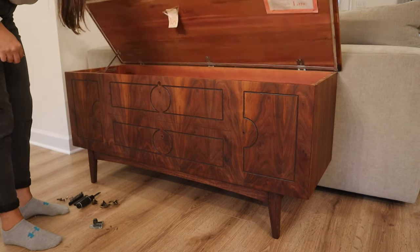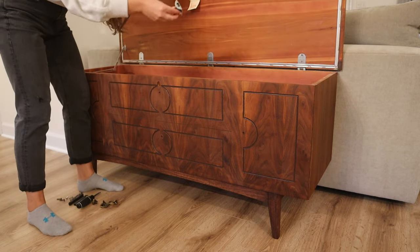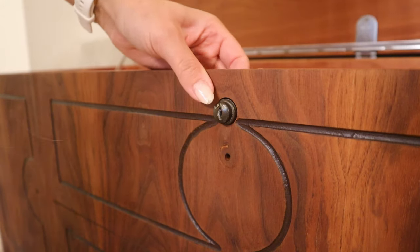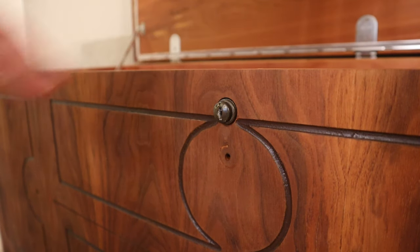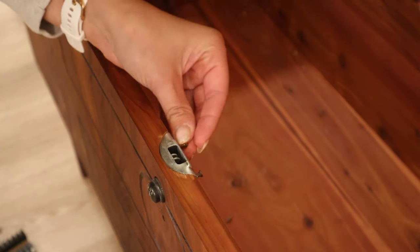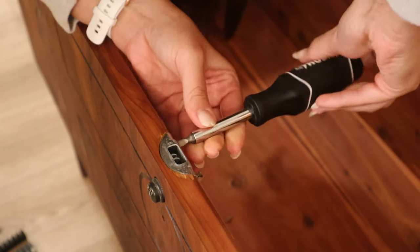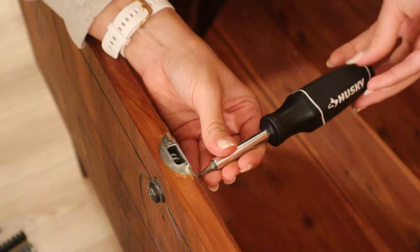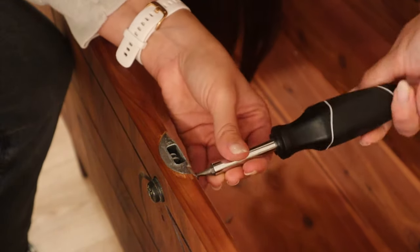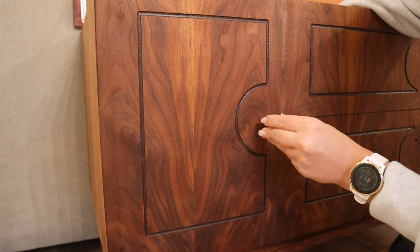Now it was time to get this inside and get the hardware reinstalled. I'm putting the lock mechanism back in and screwing it back into place, then making sure it works properly before moving on to the other hardware.